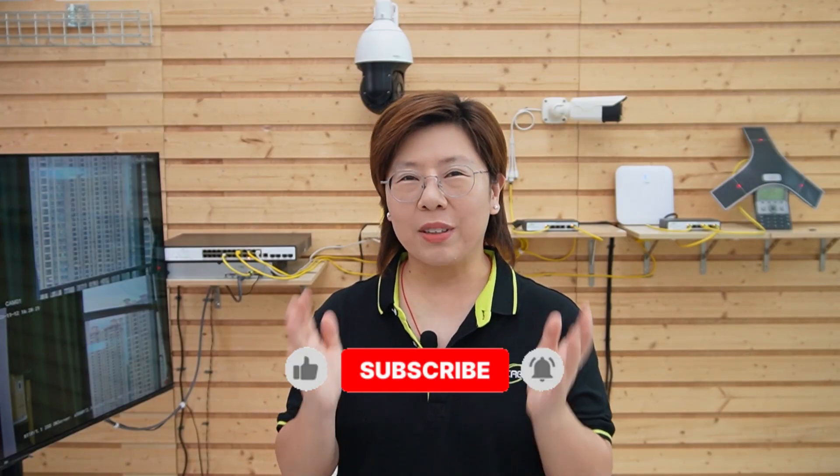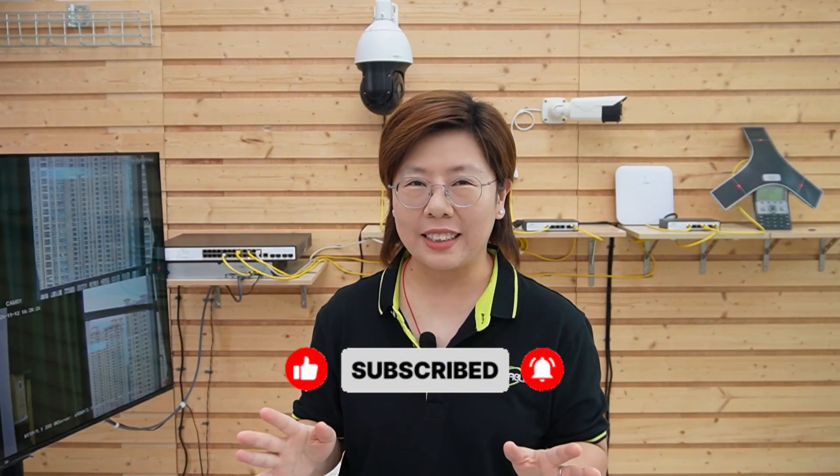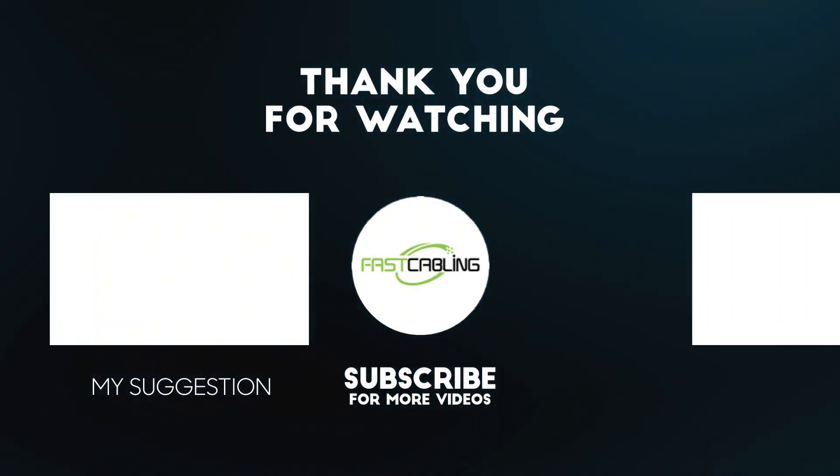Feel free to drop your questions in the comments below, especially if you're planning a 24/7 facility with mixed devices. If this video helped you think differently about power and switching, please give it a like and subscribe for more real-world builds. Thank you very much for joining us, and I'll see you in the next one.